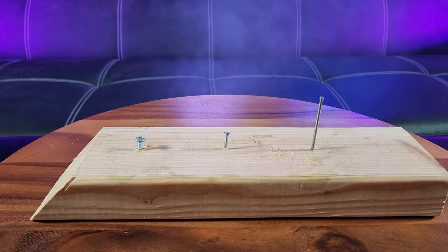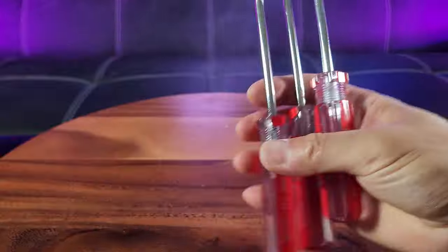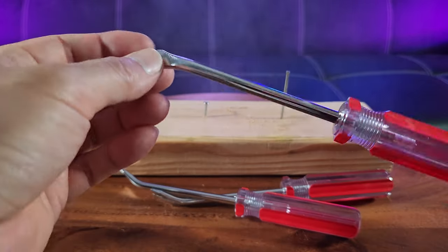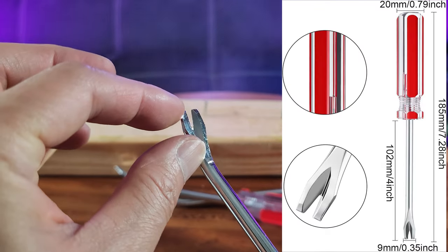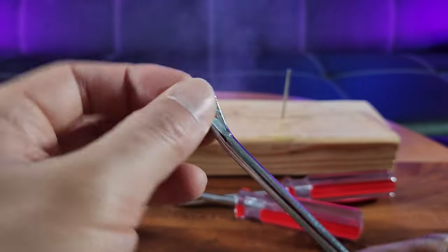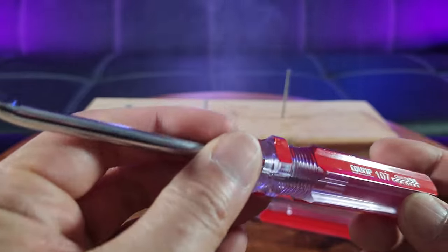I need help removing these fasteners. Straight out of the box, this is the three-pack of mother tack lifter screwdriver set. You can see it has that very convenient U-shaped, or actually it looks like a V-shaped design head. It's made of CR-V chrome vanadium steel with acetate handle.